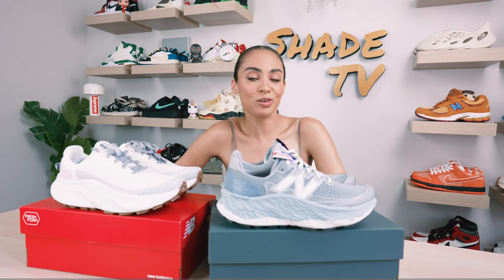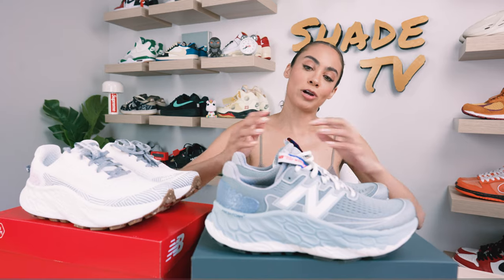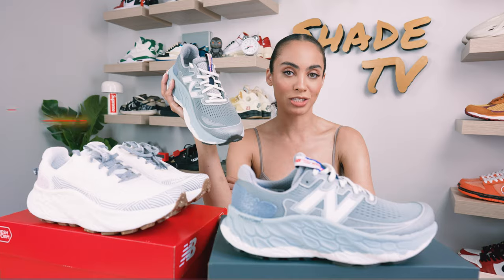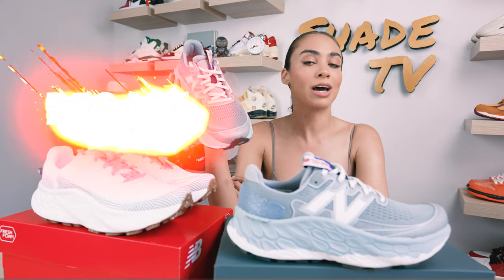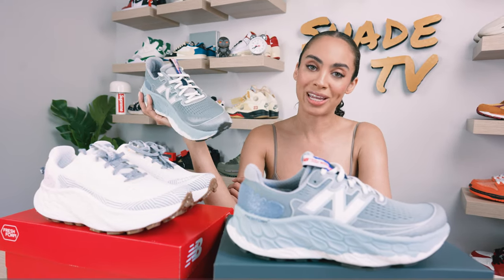Welcome back everyone to another unboxing and review. Today we are yet again doing another grade A pair of New Balances, which released on that special grade A. These are the New Balance Fresh Foam Trail More V3s. We'll go through the overview of these, jump into size and fit, followed by how I style this really cool combination of gray hues. Then we'll conclude with how much these are retailed at and where you can find them. Let's jump right into it.